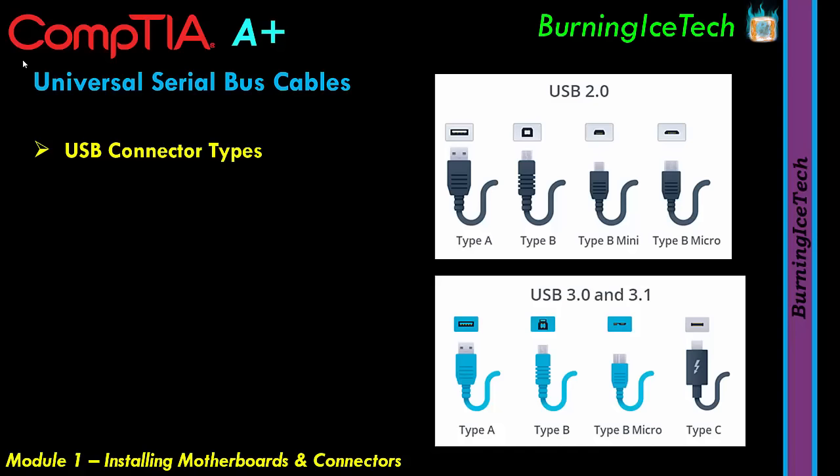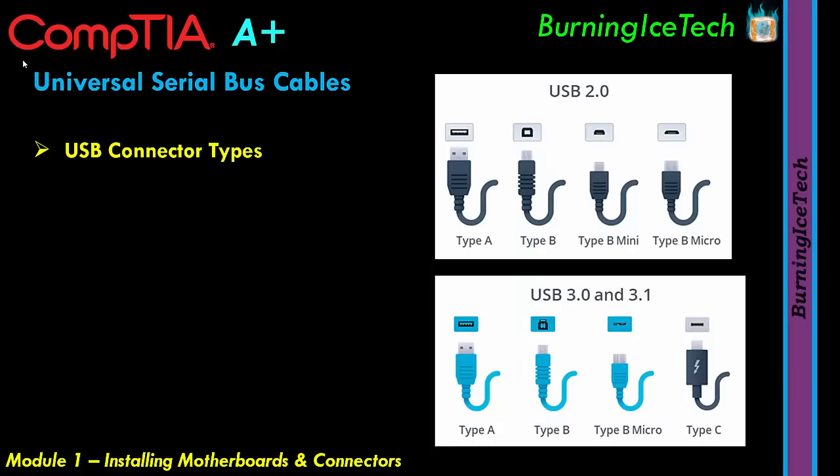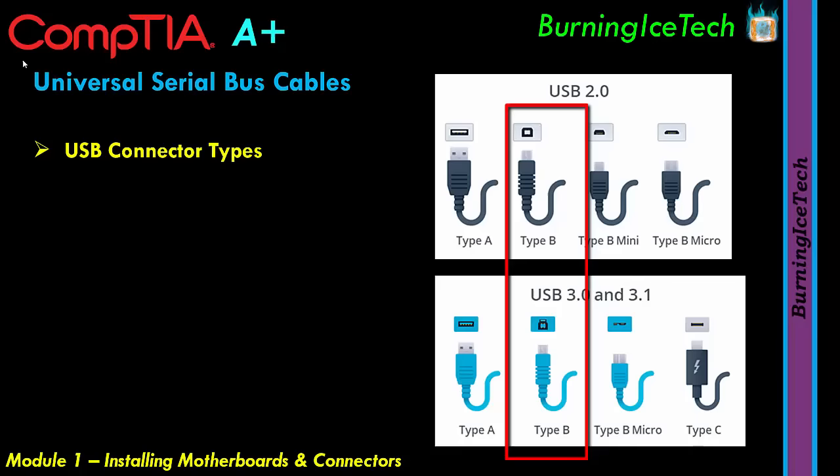Even though they use different colors, USB 2 and USB 3 are somewhat compatible. You can plug a USB 2 Type A cable into a USB 3 Type A port and vice versa — it'll work, but speed won't be at full potential due to bottlenecking. What you cannot do is plug a USB 3 Type B cable into a USB 2 Type B port — those definitely won't work.